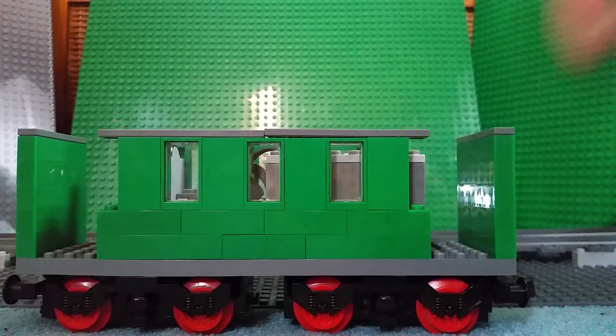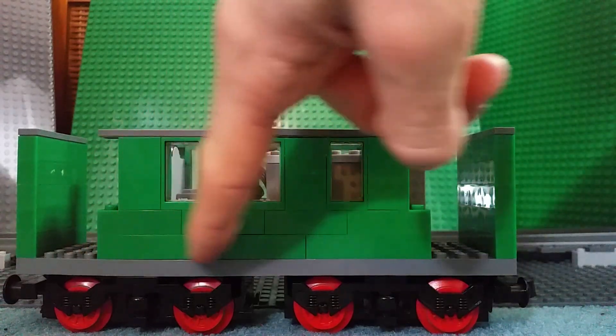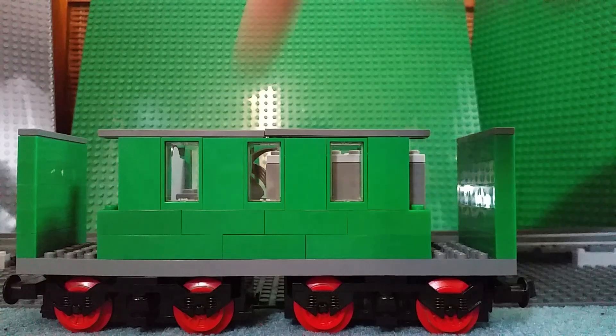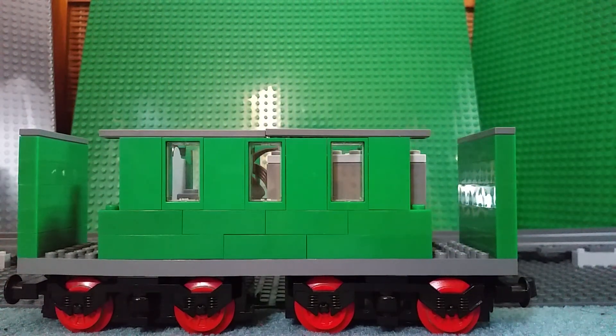Annoyingly, there's this little piece here which I honestly could have fixed. I still have plenty of one-by-fours rather than using one-by-sixes, which is the length of the bricks I'm using along the main body. That could have been fixed, but I just ended up using the standard bricks that were along there — that's just how I built it.